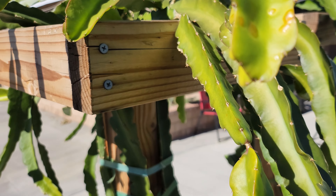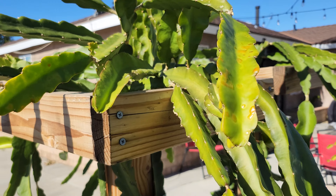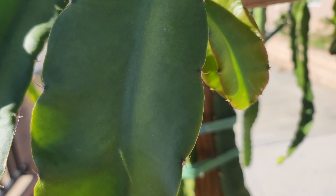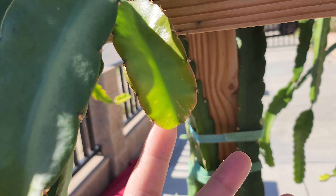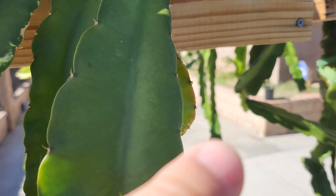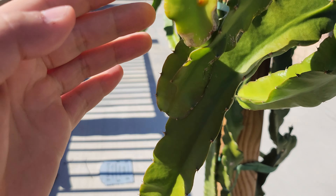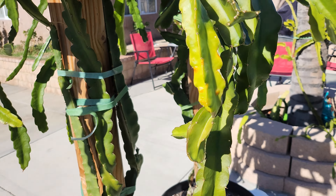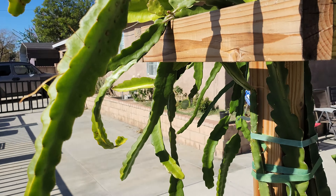It's important to note that during the winter, when there's less sun and it's colder, you'll see a lot of new growths get rounded off like that. There's one, two, three, and a fourth one right here — they all stopped growing prematurely. That's something you'll commonly see during wintertime.